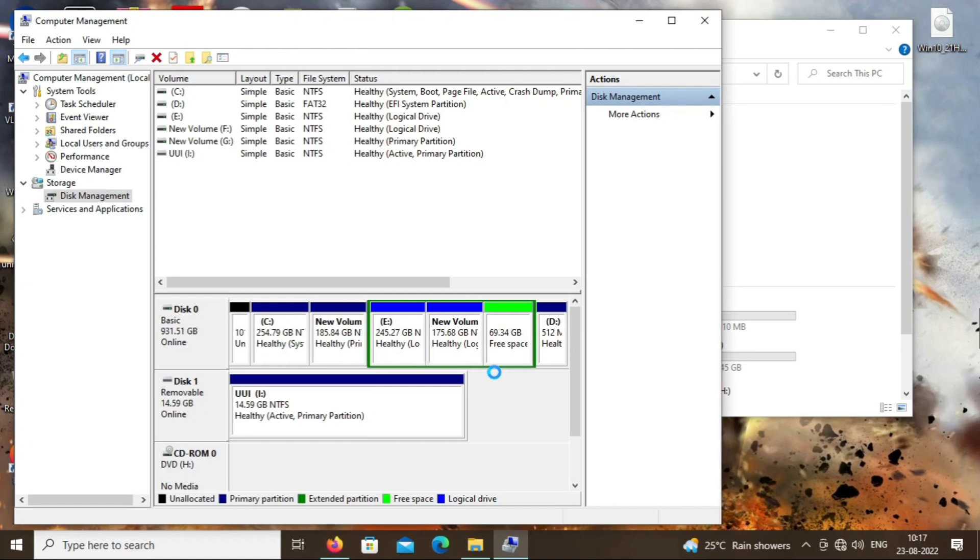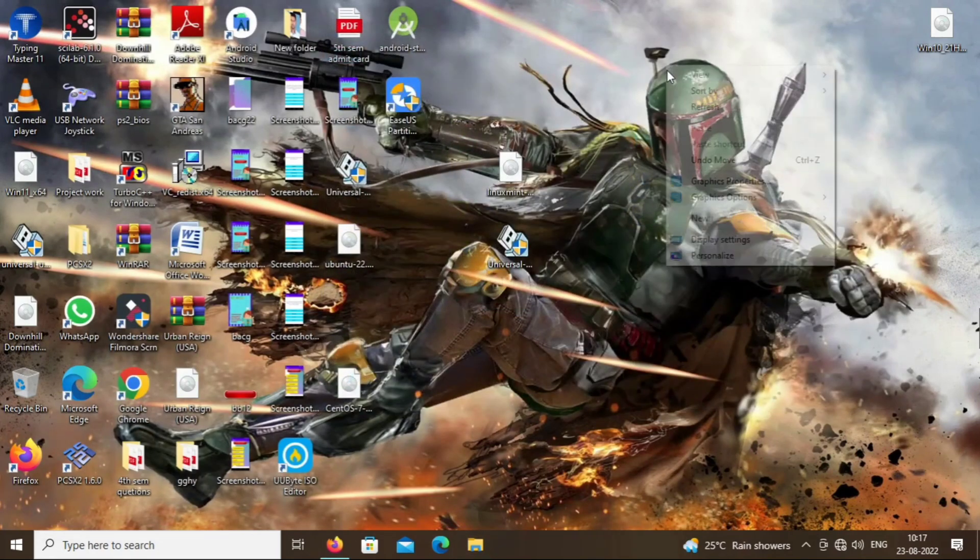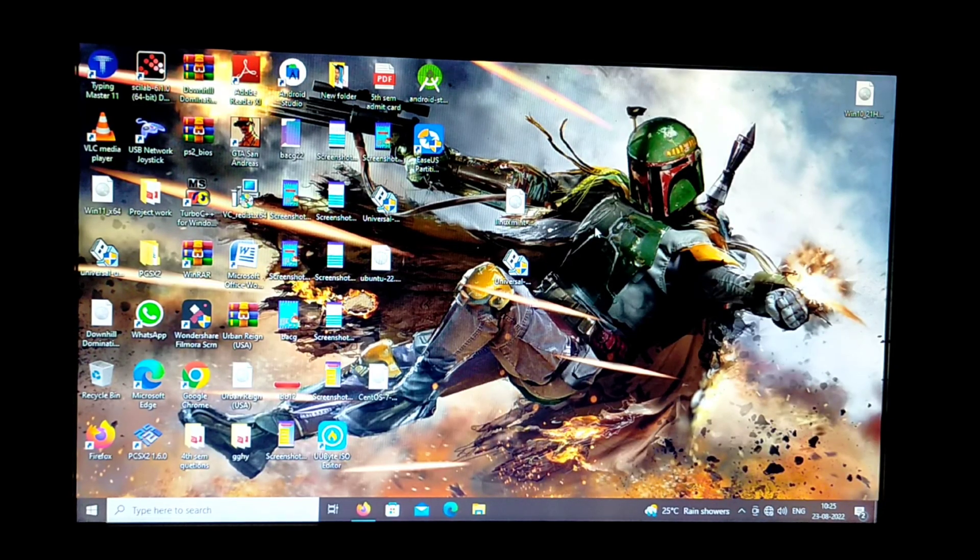Type approximately 71000 MB. We are creating a free space of approximately 70 GB, which I think is enough for Linux Mint. We have successfully created a free space of approximately 70 GB in our hard disk. Shrink the space according to your own hard disk and requirements.